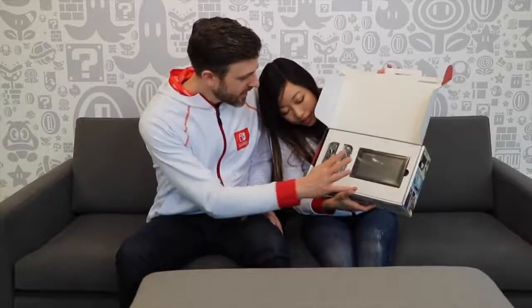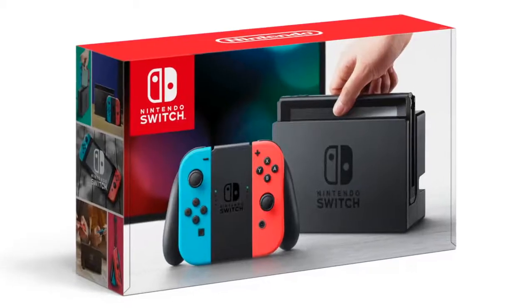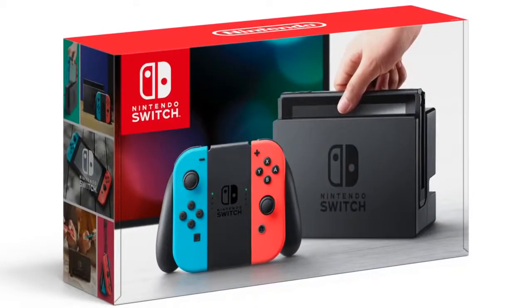Inside the box - ooh, get a look at this. First thing you see: Nintendo Switch here, left and right Joy-Con controllers. Like the cute little cutouts that match and fit perfectly. We obviously have the gray color Joy-Cons here. There's also neon red and neon blue options if you so choose.